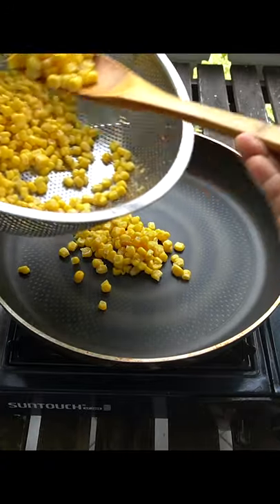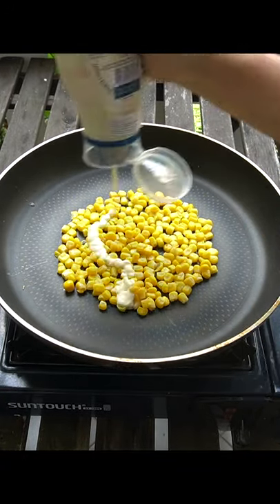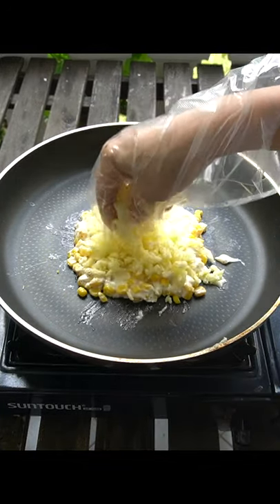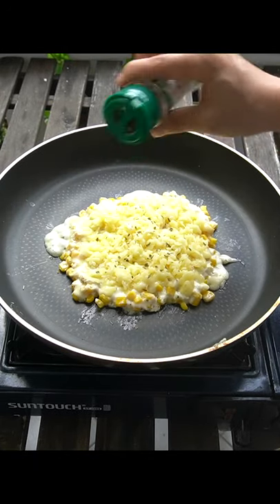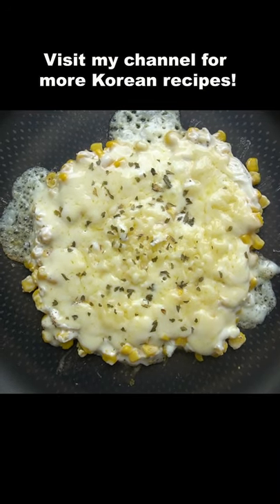Canned kernel corn — drain and stir fry to get rid of all excess water, and add mayonnaise, a few shakes of black pepper, and mozzarella. Cover to cook until the cheese melts. Parsley flakes if you have. Visit my channel for more Korean recipes.